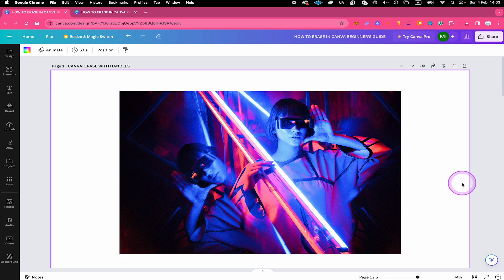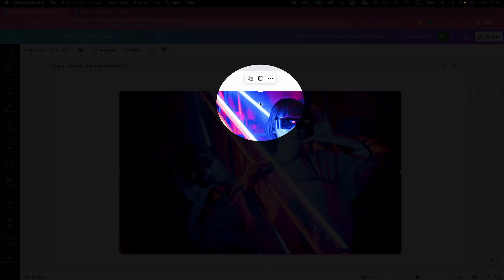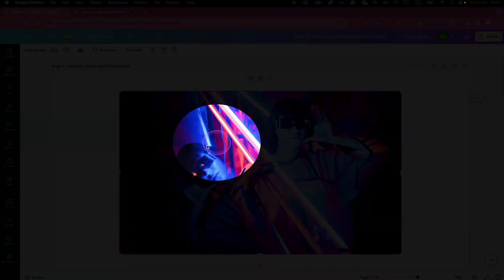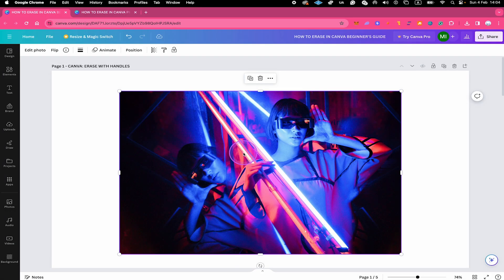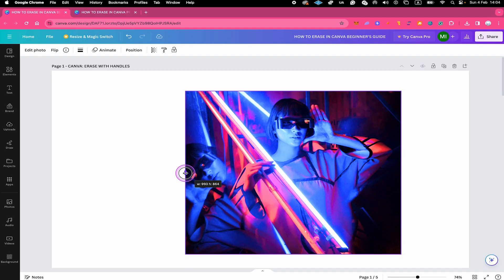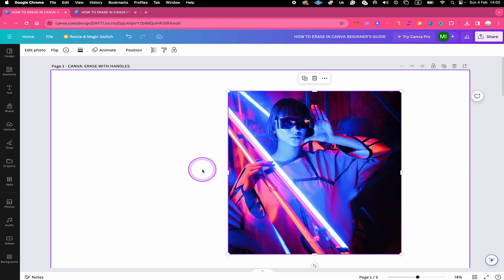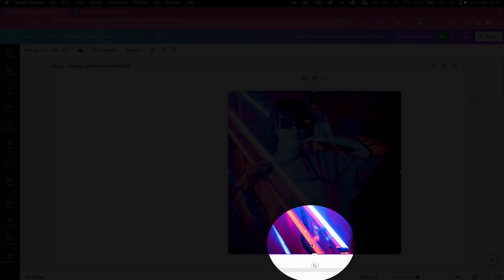First of all, whenever you have an image or photo in Canva, when you left click on it, you will notice that at the edges you will see these bar handles. The first thing you can do to get something out of your image is to go to one of these handles and simply drag it. Like this you can get stuff out of your image that you don't want — you can do this vertically or horizontally.